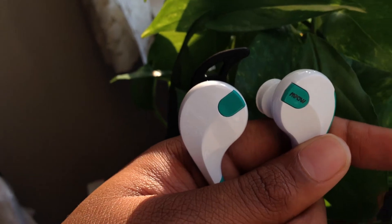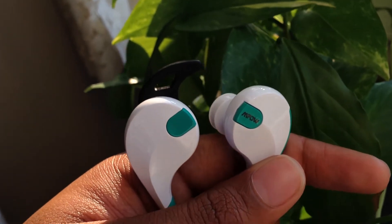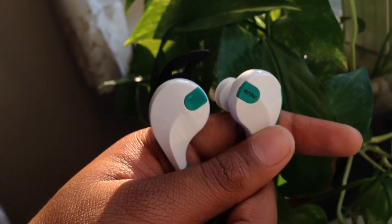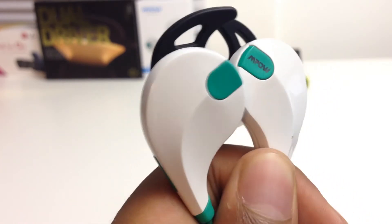The MPow Swift is a budget Bluetooth pair of earbuds for people who strongly disagree and dislike the idea of wired pairs of audio devices. This headset takes on a unique design with new concepts and ideas to enhance your usage of this product. They have rubber ear fins which are used to make the earbuds more comfortable and ear tips made of rubber silicone material.